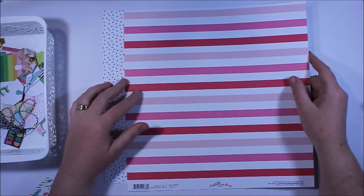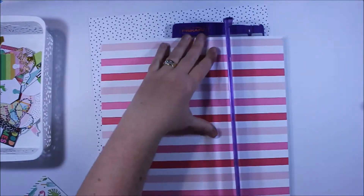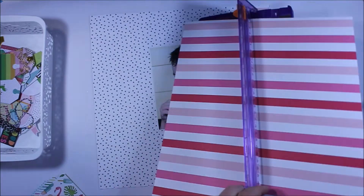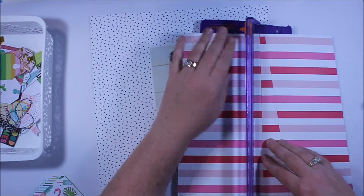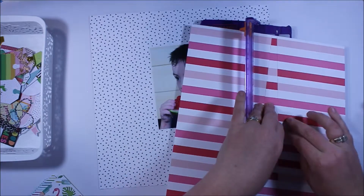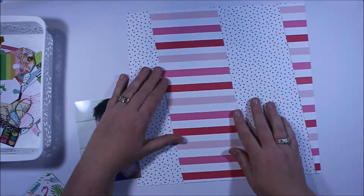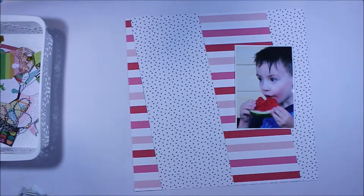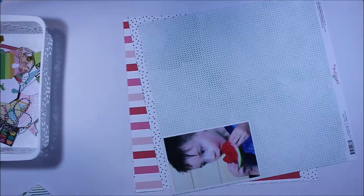What I did first was choose a photo that I knew was going to suit this collection, and I went through the papers and chose the ones I thought would be most suitable. I had in mind that I wanted to do this angled kind of layers of paper, but I wasn't quite sure exactly what I wanted to do, so I'm just having a little play around making some cuts. I'm looking at it and thinking the photo is pointing towards the left, so I really want my cluster and my final point of design to be on the right.